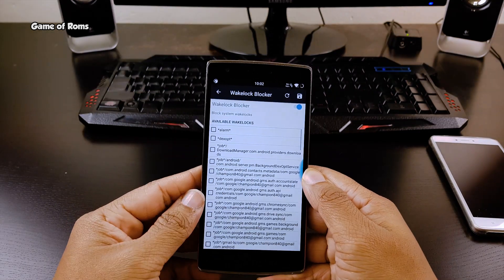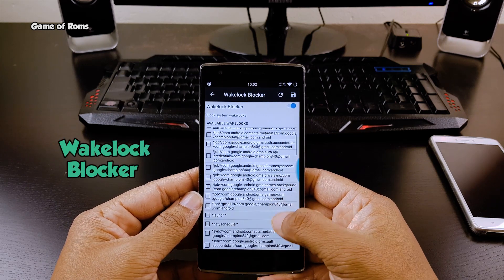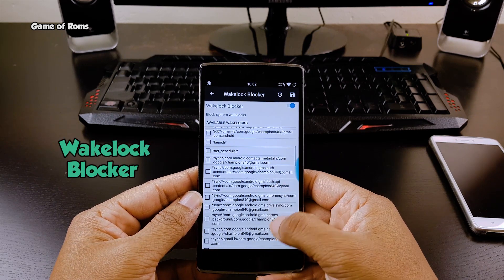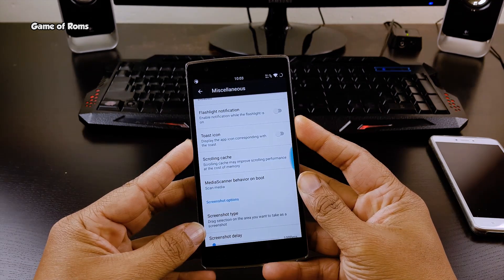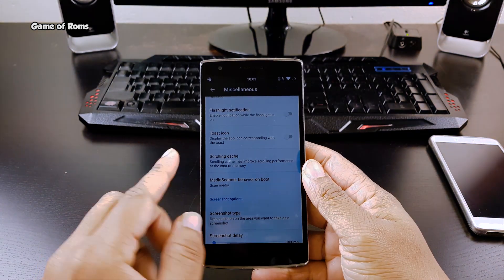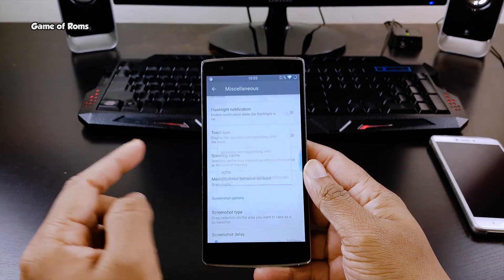Another amazing feature I found is Wake Lock Blocker. Using that feature, you can actually block system wake locks that will save you lots of battery. Moving on, we have a custom screenshot — you can drag the selection and take a custom screenshot.